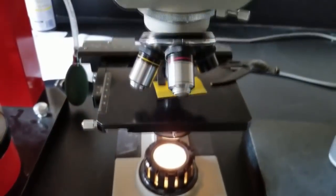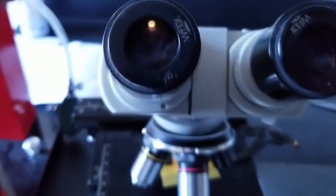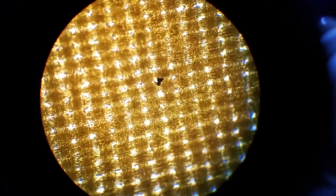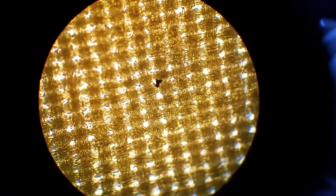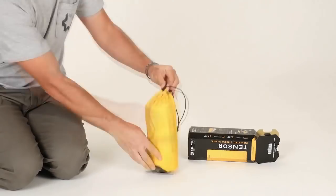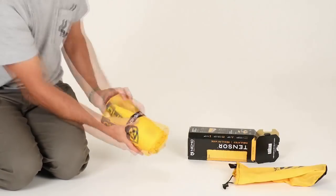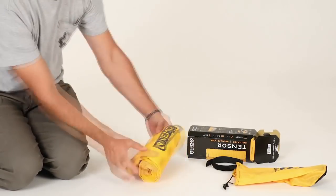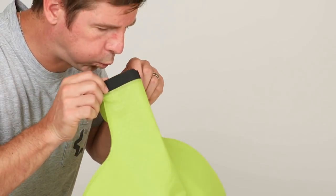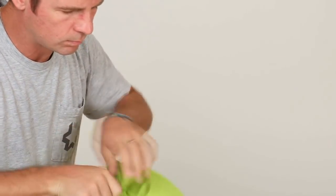Our super plush polyester is made from threads treated with a pressurized air process that softens fibers before they are woven into fabric, ensuring an even quieter night under the stars. Each Tensor includes Vortex, our efficient new pump sack that minimizes moisture entering the pad and enables rapid, easy inflation, saving your lungs after a long day on the trail or at high elevation.